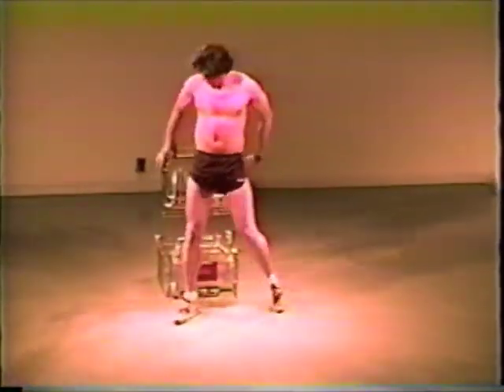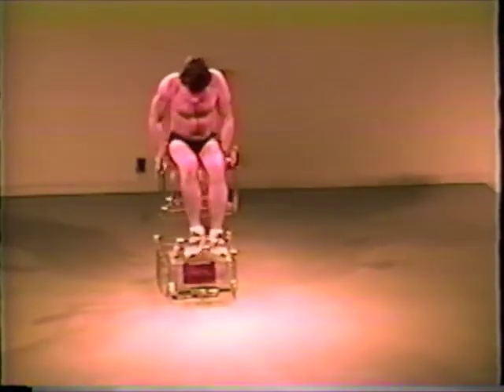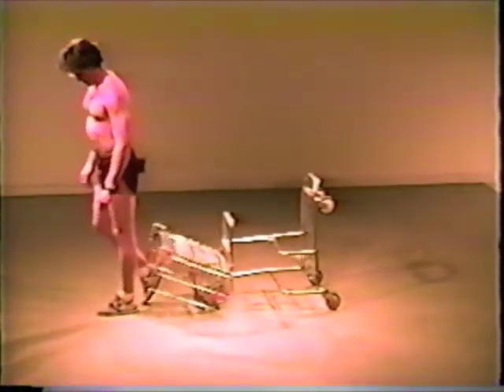Unlike health clubs, which often require membership fees, lengthy commutes, and public nudity, the Shopoflex allows you to work out in the privacy of your living room, family room, or even a utility closet if properly grounded.